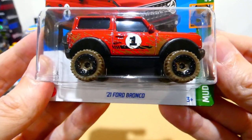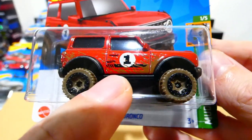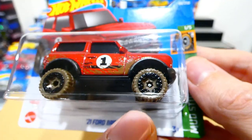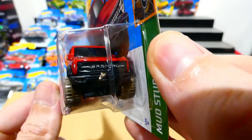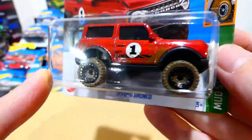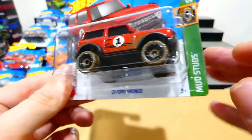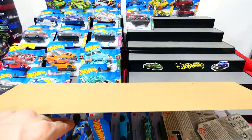Next on the list we have the 2021 Ford Bronco in red, with mud splatter all over the side, number 1 on the side, dirty beadlocked off-road wheels, Bronco badging on the front, and a spare wheel on the back. It's got black wheel arch covers and fender flares. Pretty cool looking card art too. I do quite like the colour red, if you hadn't noticed.